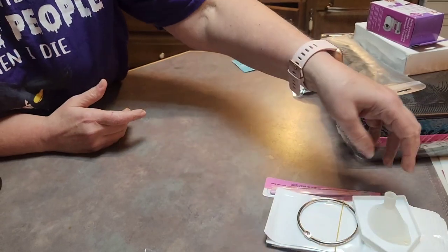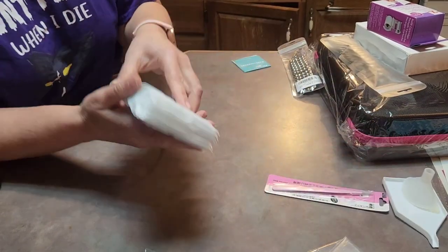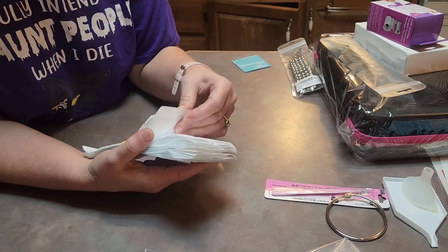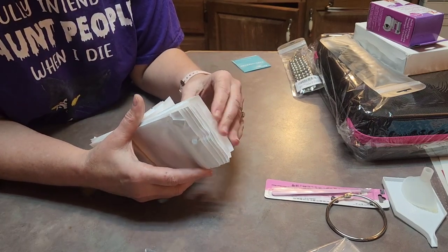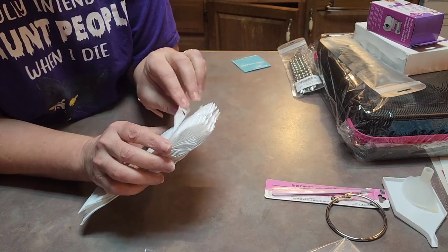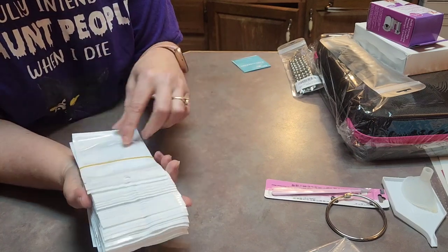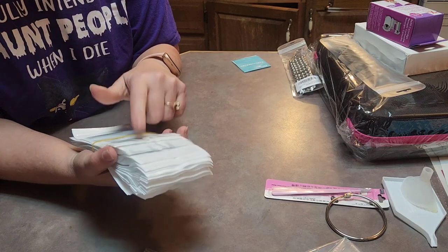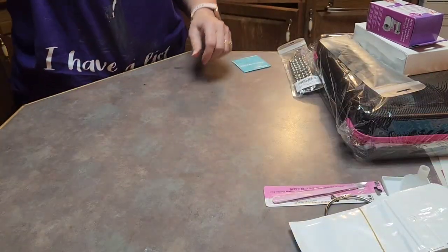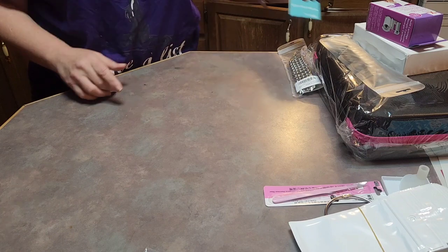Remember, it came with all these bags — probably at least thirty — where you can actually put your spares in there and put them on a ring. So if you're doing one that has more than you can fit, you can put the extras in the ring.